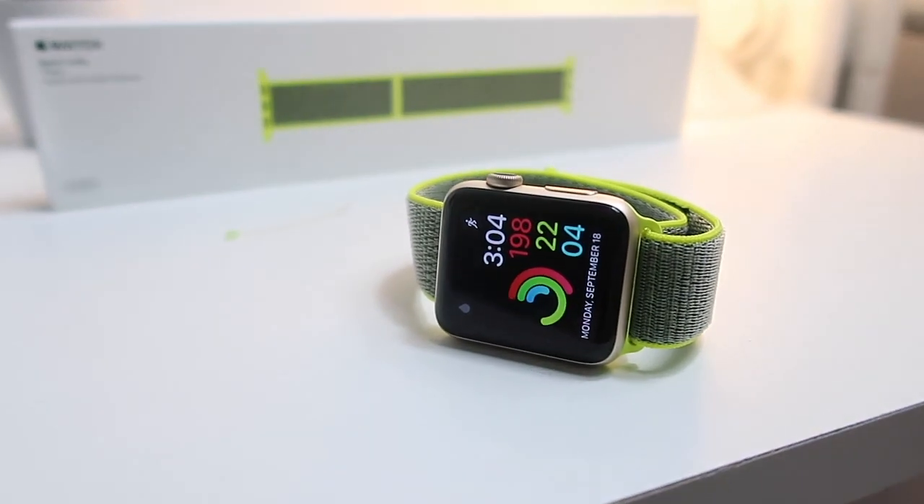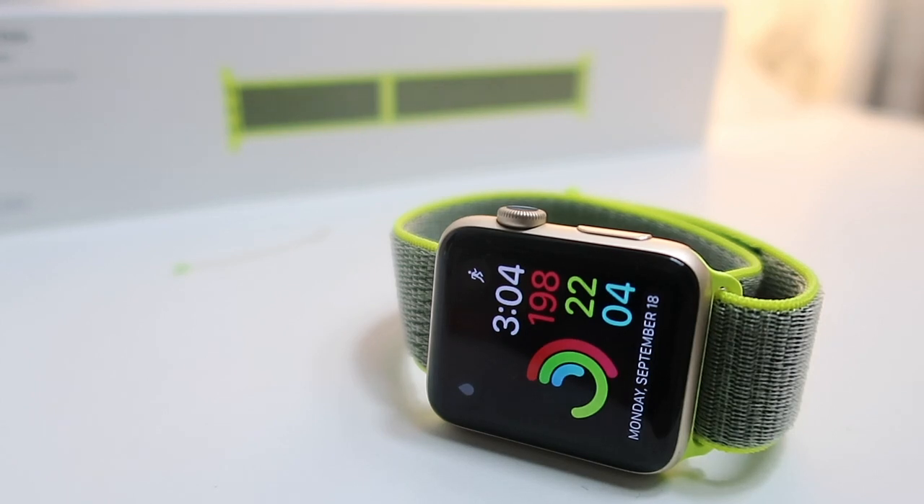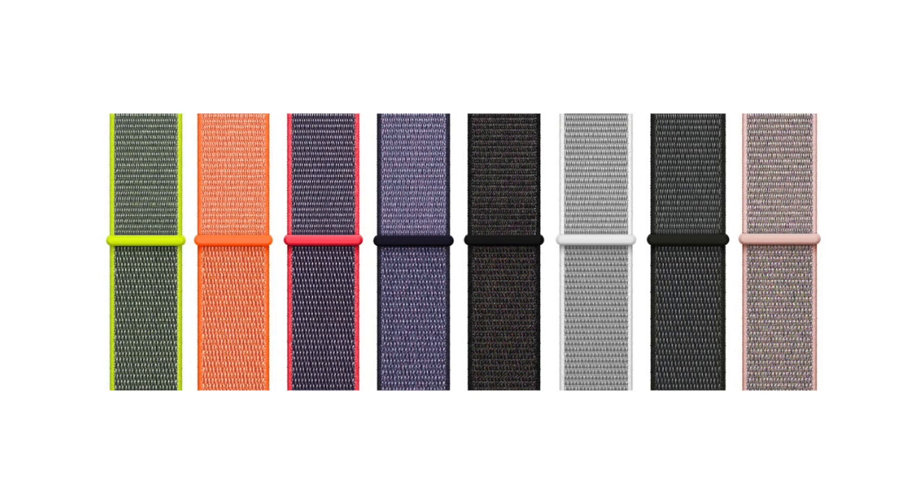The Sport Loop is a new product to the Apple Watch Band lineup. It's meant to be light, water resistant, and very comfortable. It comes in 8 colors, and this one in particular is the Flash Sport, which I personally love. I just really like it because it feels really sporty. It's the cheapest price that Apple gives us for their bands, and it's of course available at your nearest Apple Store.